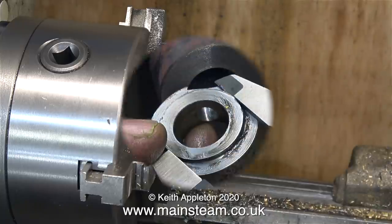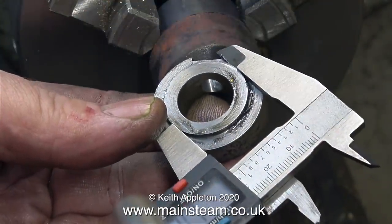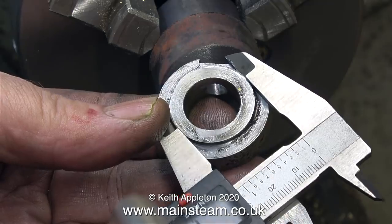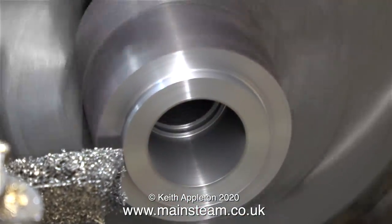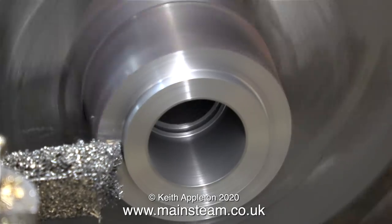Now I need to machine the recess, and I'm just checking the dimensions with the caliper. It's unimportant to know what the dimension is as long as I duplicate it with the caliper against the new part.